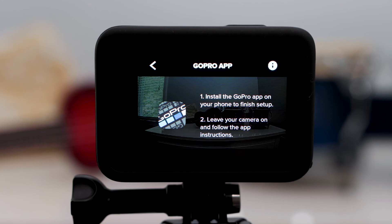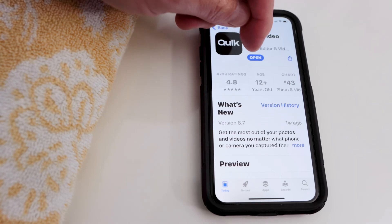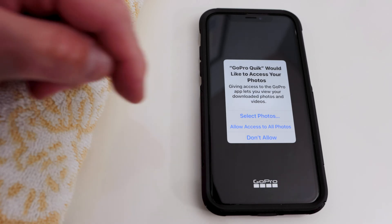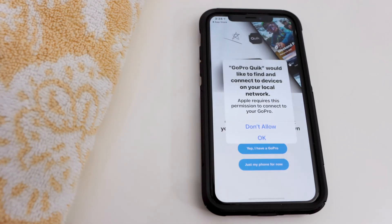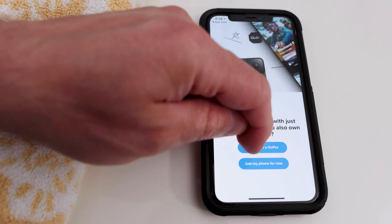Then, to finish setup, you should download and install the GoPro app on your smartphone. The app is now called Quick, and I found it on the App Store for my iPhone and installed it. I opened the app and gave it all the needed permissions for photos and network. Then I tapped Yep, I have a GoPro.